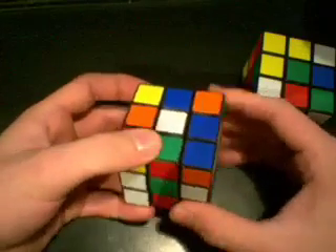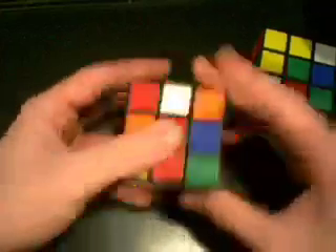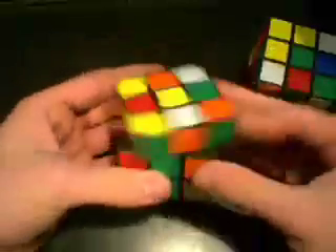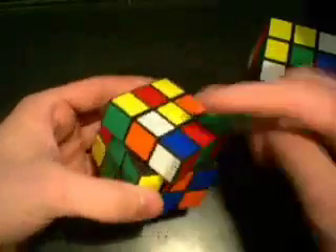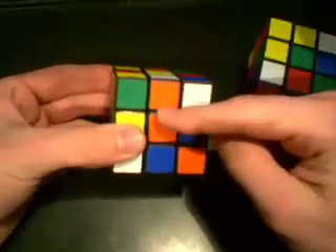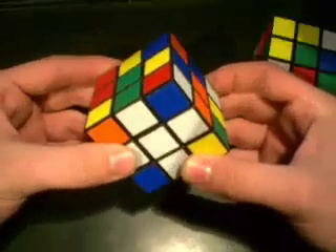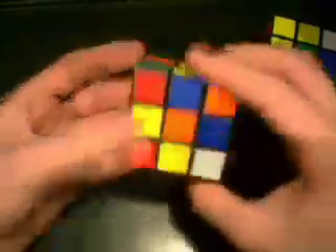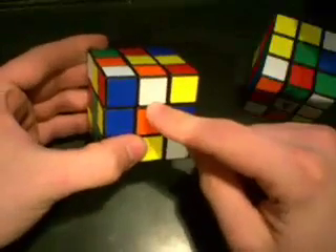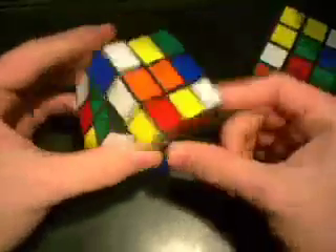So let's start on the cross. First thing you need to do, just like in the layer by layer method, is get the cross. Now in the layer by layer method, you're taught to put the piece on the opposite end, match it up with the secondary color, and then rotate it to the bottom. Although this works, it's not always the fastest way to do things. For example, if you have a piece that is incorrectly on the top, putting it in from the top is not the best way to do it. You need to be able to know how to put it in from the side.